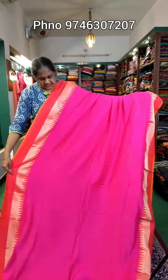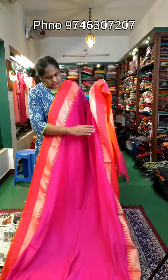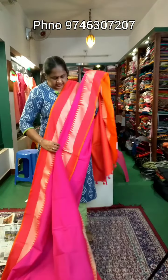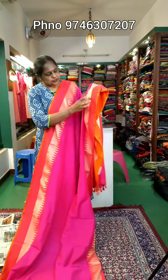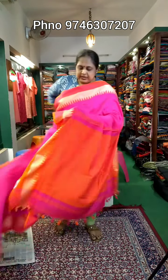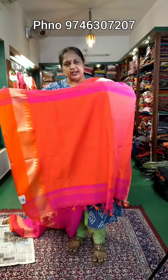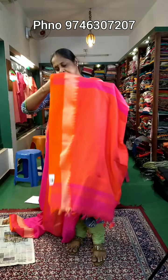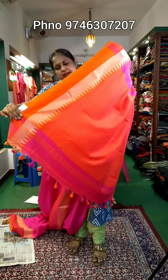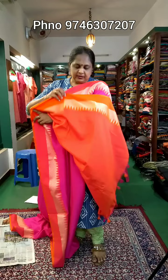It's a soft material. It's the body part. It has the same border — it's a temple design. It's attached to a temple design. It's an orange shade, attached with a tassel. It's the same color as the blouse.